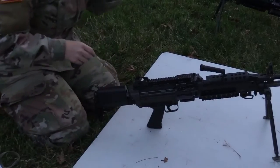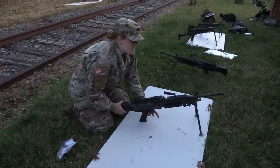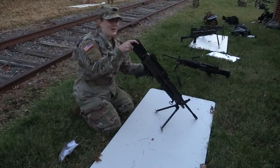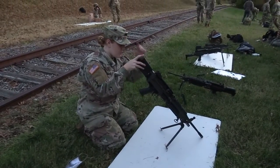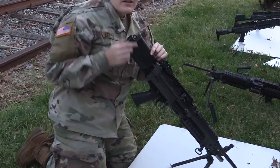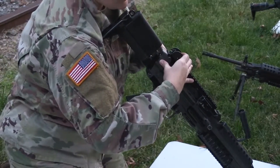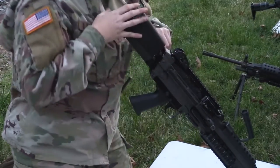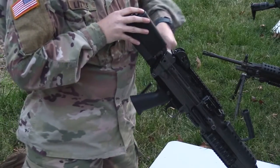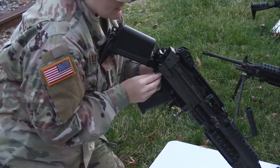The only way to get into the weapon is through the buttstock. I normally tip it over on an area where your muzzle is not going to go into the ground. There are two pins located here and here. We're going to pull those pins, hopefully without too much trouble — sometimes there is.